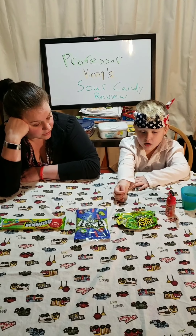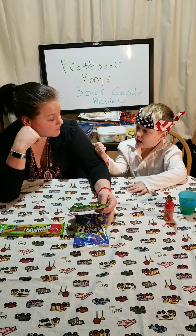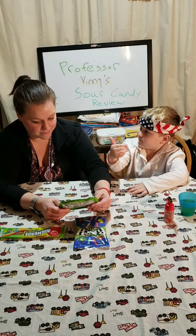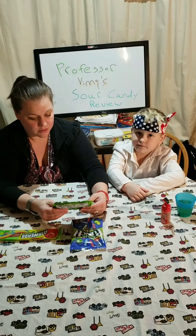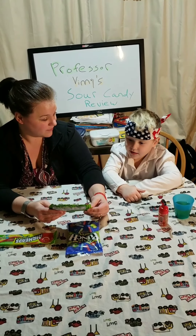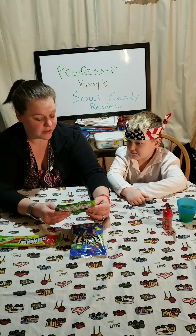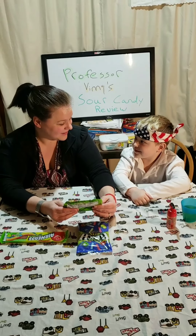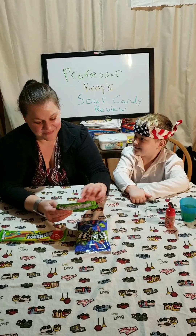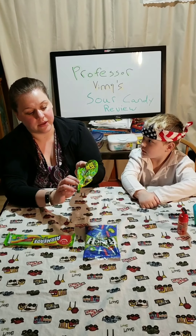What should we start with? This one. Professor Vinny, who's your assistant today? My mom. Your sister went over with Grandma. So, Professor Vinny, do you like sour food? Sometimes. But what do you like to do to other people with sour candy? Prank them! You like to prank them?